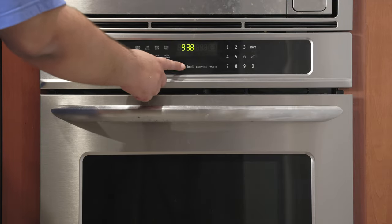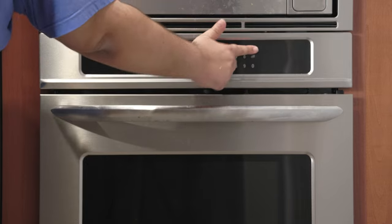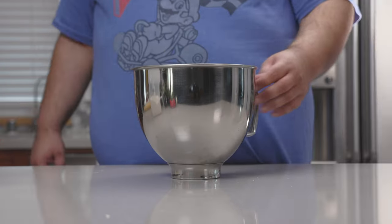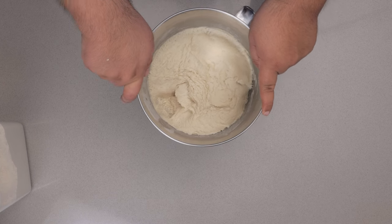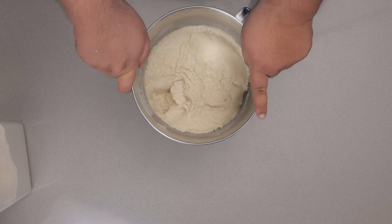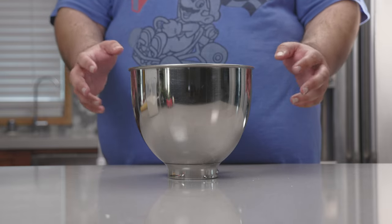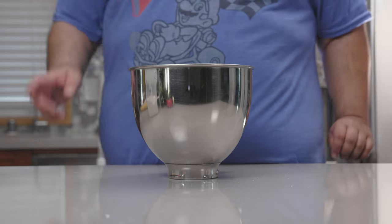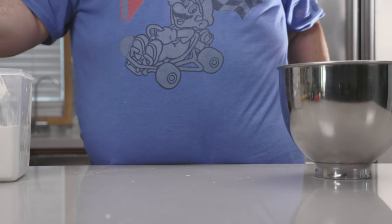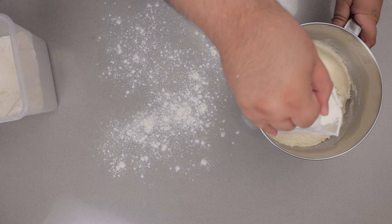All right, let's preheat our oven to 450 degrees. It's been an hour and our pizza dough did rise, but I punched it down off camera — oh, it was so soft and jiggly, I just couldn't resist. Anyway, let's roll this out. Let's sprinkle our work surface with flour, and a little bit on the dough too.